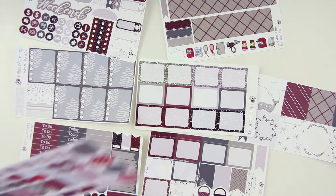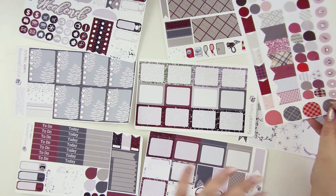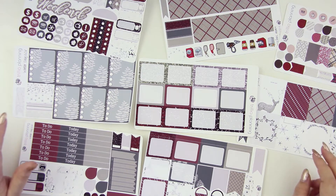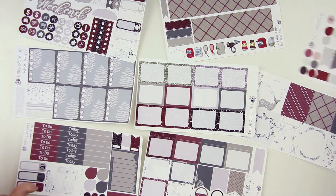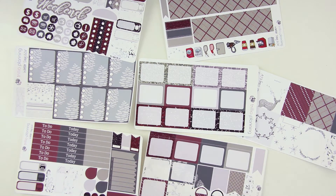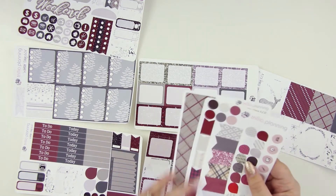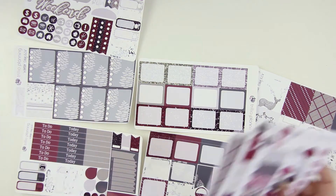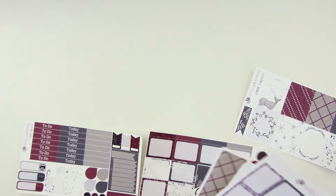We've got a whole another sheet of half boxes and things, and then we've got the sheet of teardrops, flags, all that stuff. So this is a huge kit — definitely could be used for more than one week. We've got eight pages here of stickers. As always, hers is on a kind of matte vinyl so it feels really soft to the touch. And we've got some buffalo plaid in here and just some generic different plaids in different colors. Again, it's very kind of neutral colors, which is great. So a massive kit from Trillia Planning.